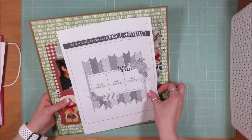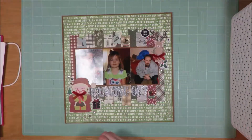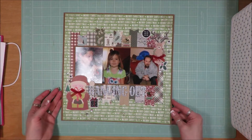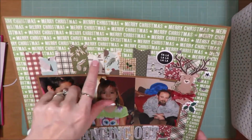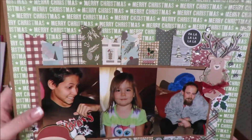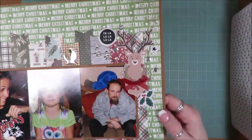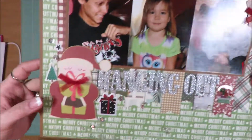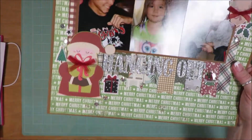This one is a single page layout from Allison Davis for Scrapbook Generation. I love being able to use all of these strips of paper cut into banner shape. Having an embellishment cluster with a piece that was fussy cut from a pocket page card just makes me happy. Same down here. And this just says 'hanging out.' These are not super fancy layouts.